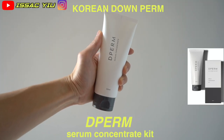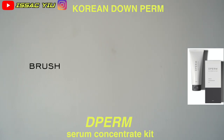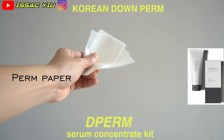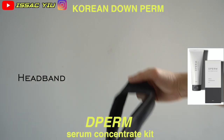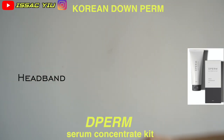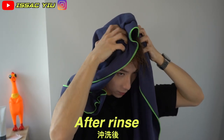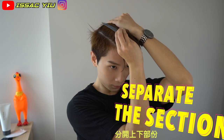Right now, I'm gonna use the D-perm hair product. Let's go!